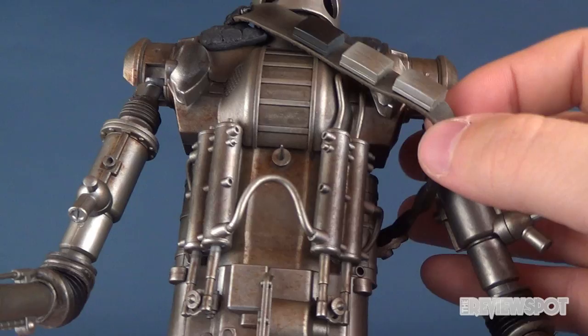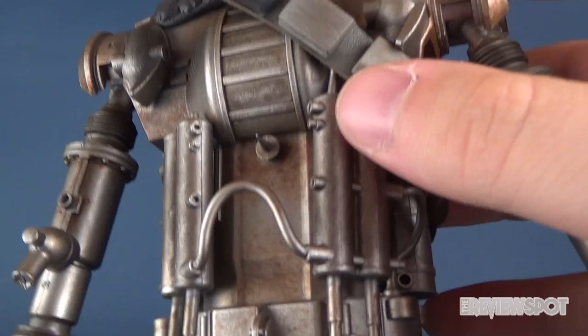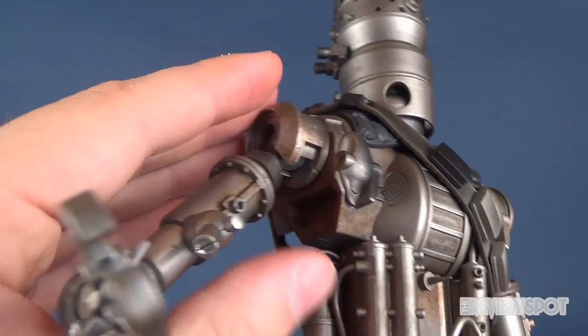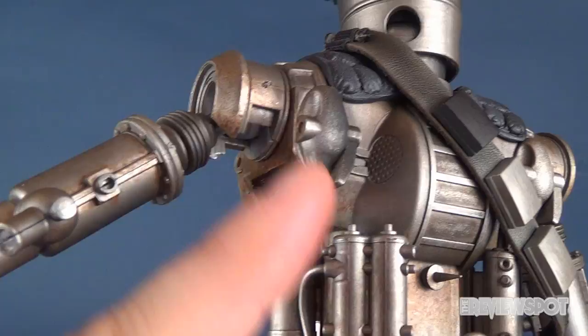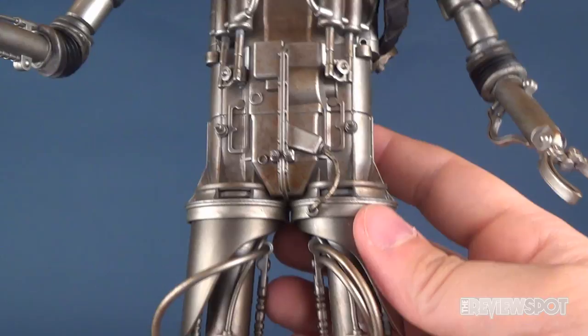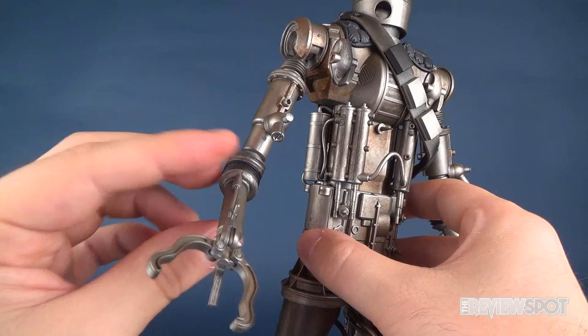He's got some great details in the torso where you can see all these individual pistons and levers that would make up the droid itself. Not only do you have a really nice almost silver gunmetal color, but they've gone in and given it a dry brushing of a rusted color to give the droid a sense of age, which I quite like. Moving his arms out of the way, you can really get a lot of that rusted vibe, especially around areas where the mechanical aspects of the droid would be moving. The rust seems most prominently featured on the upper torso but is still generously sprinkled throughout the figure.